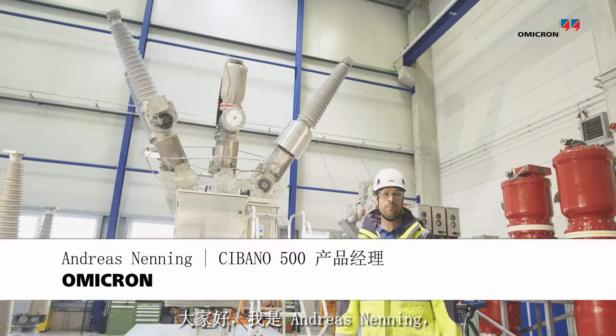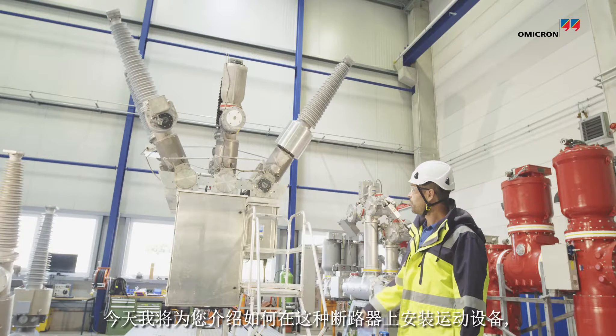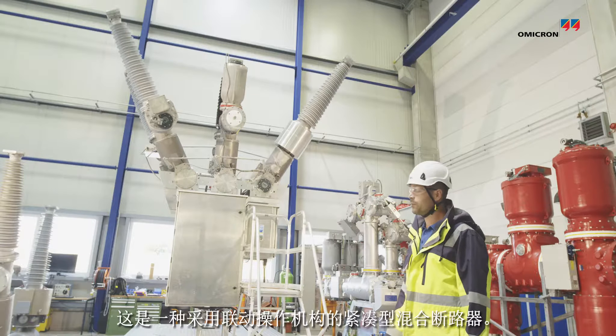Hi, my name is Andreas Nenning. I'm going to show you how to mount the motion equipment on a breaker, which is a compact hybrid circuit breaker with the ganged operating mechanism.